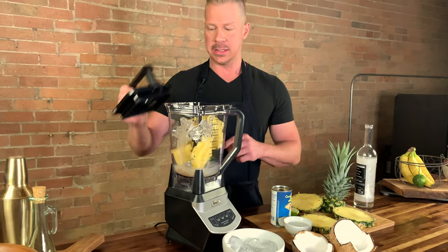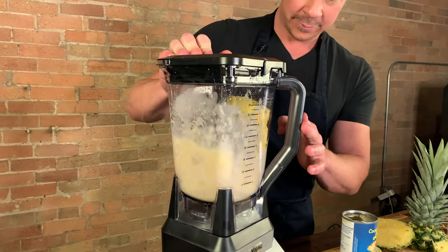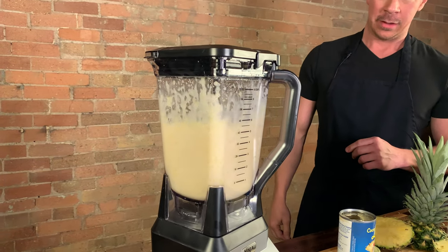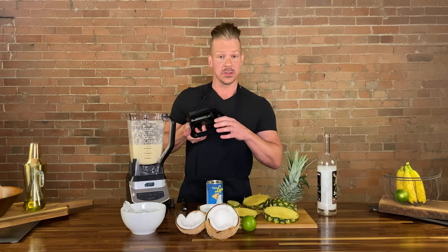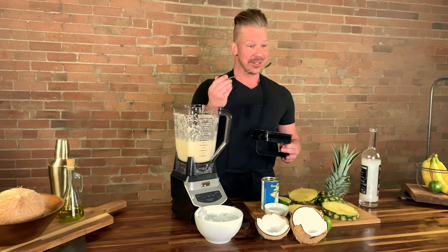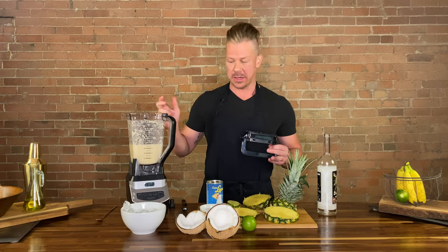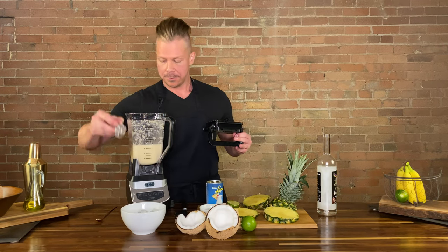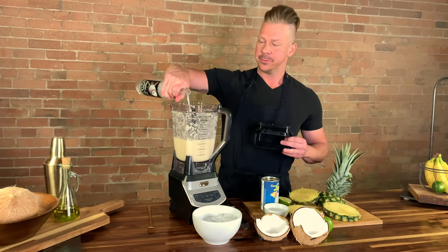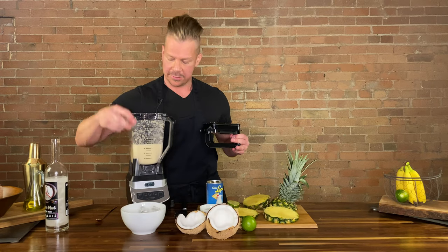And we are going to blend this baby up. I'm a big fan of quality control, so it's always good to go in at this point with your daintiest long-handled spoon possible and give it a little taste. Okay, it's perfect — it might need a little more ice. We are going to pulse it a few more times.